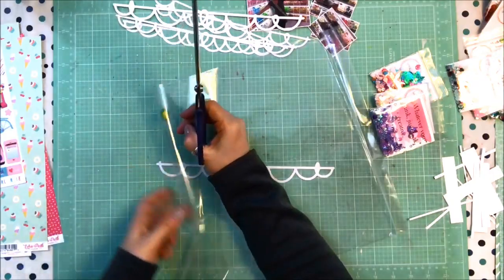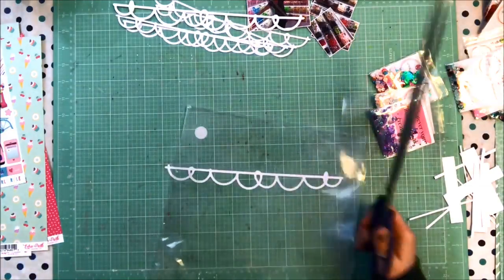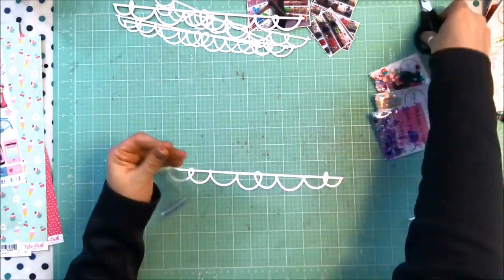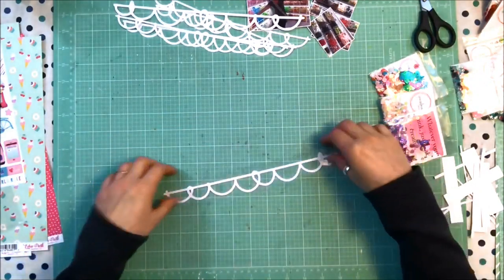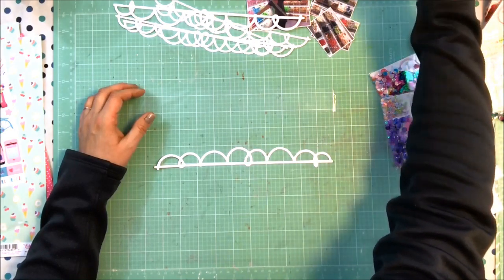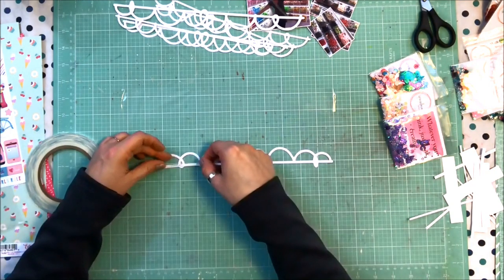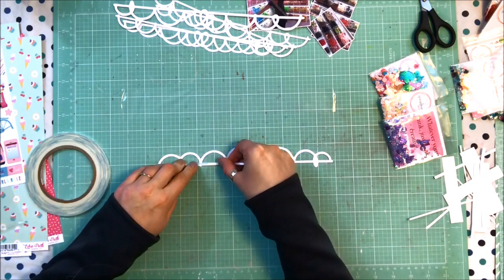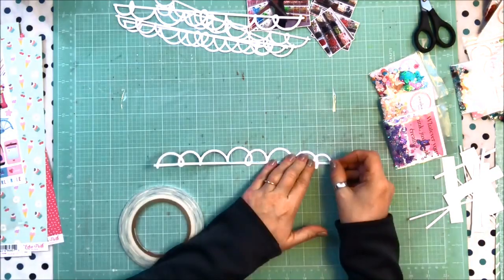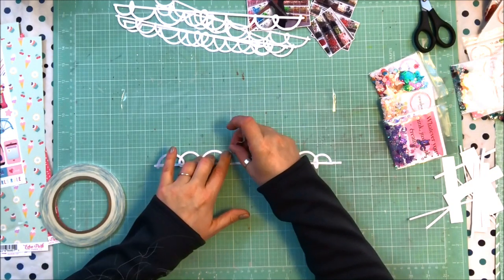The first thing I'm going to do is create a shaker pocket out of a couple of these scalloped banners. I use my very big scissors — which I call Eddie, short for Edward Scissorhands — and I just cut a piece of the Teen Spirit Echo Park packaging that is slightly bigger than the banner piece. Then it's just laying on my mat, and I'm going to take a bit of my Sookwang — the skinniest you can find, I think it's one-eighth inch — and I go all the way around the edges so it's sticky all the way around, because I'm about to fill it with sequins.